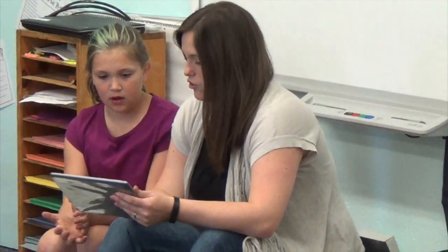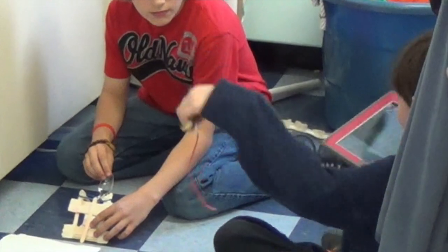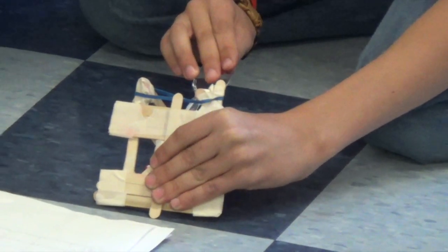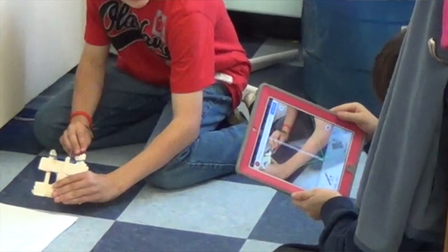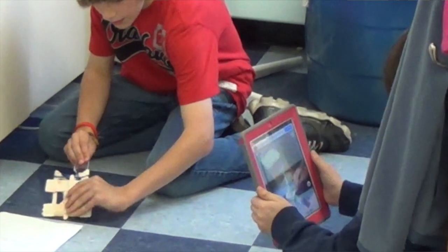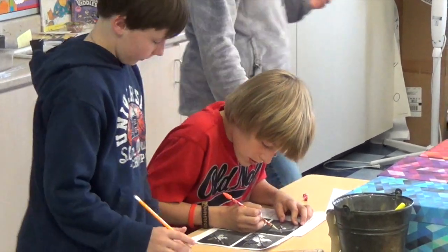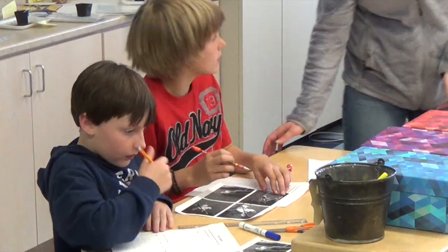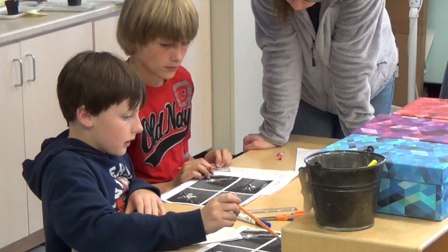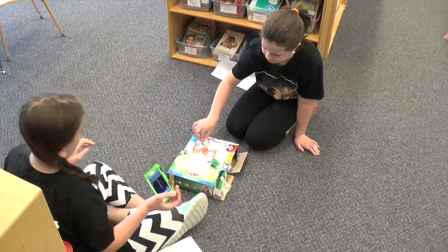They're doing a summative assessment. They finished working on angles — being able to classify them, being able to measure using a protractor. So throughout this past week, they had to design a catapult, a real-world situation, and they had to use a catapult to launch a marshmallow at four different degrees. Then they'll take pictures and measure the angle with a protractor to see if they're able to do that.